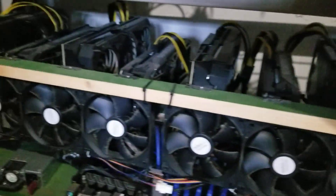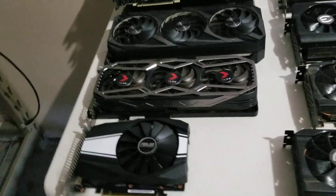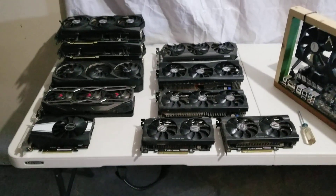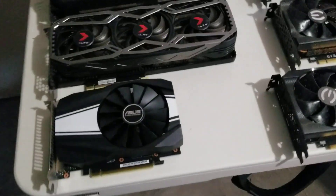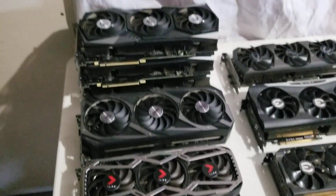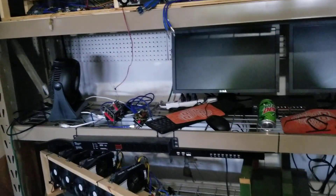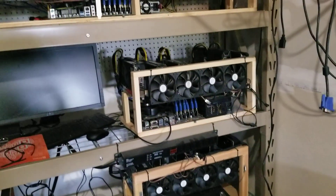I think there's a couple down here that'll work — GeForce, GeForce, GeForce, GeForce. One, two, three, four — five, six. Yeah, I think I got enough. Then I can test that other rig, and I'll get 12 of these and put them in two rigs. I think these are the TIs — 1660 TI. I'll try to get those rigs up and running and see what they do.